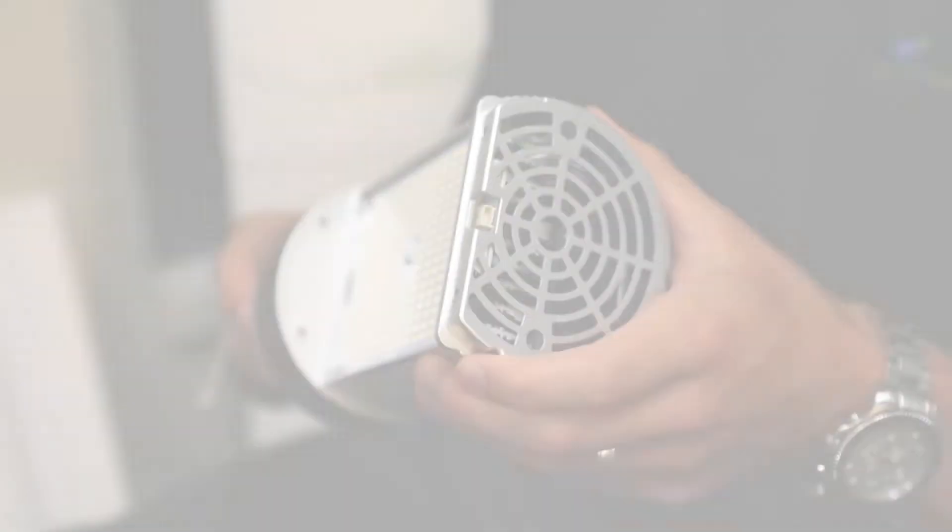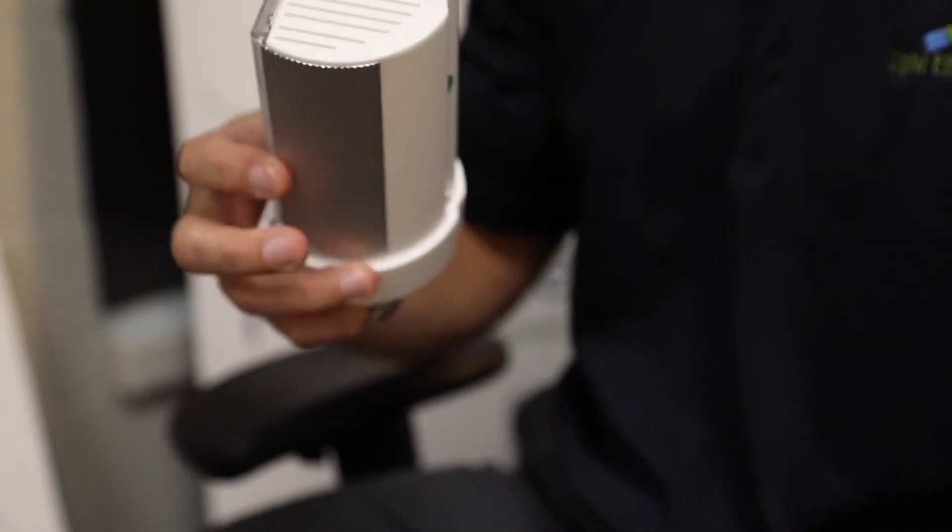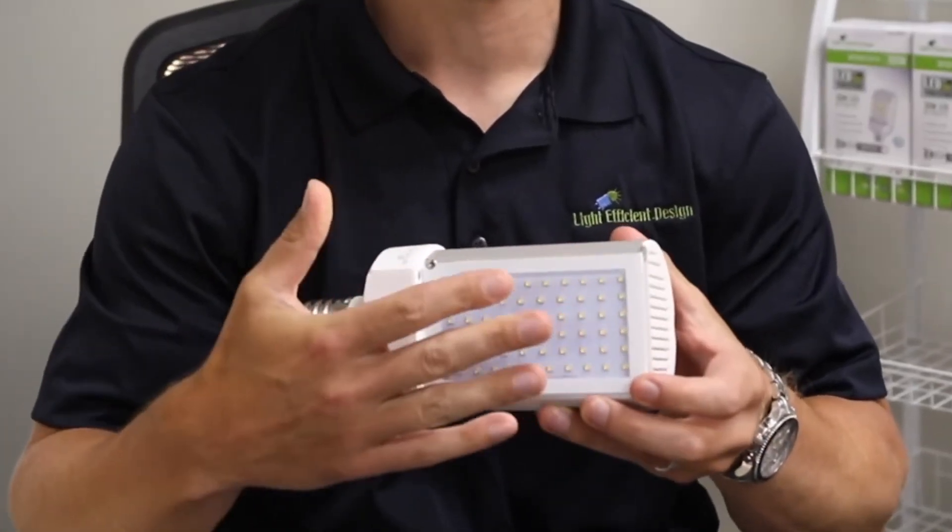This unit that I have here is a Type B where you're going to bypass the ballast and take 120 through 277 volts straight to the socket. We also offer a Type A product, which will be designated by the white exterior.